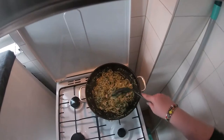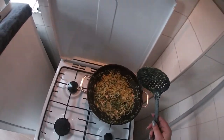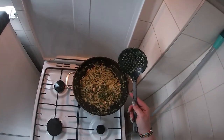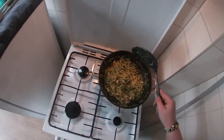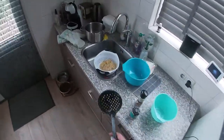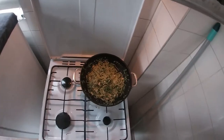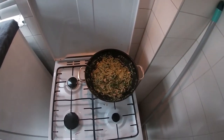So now we have shrimp, spaghetti, garlic, spinach, onion, and parmesan cheese. I want to thank you all for watching and see you next time.